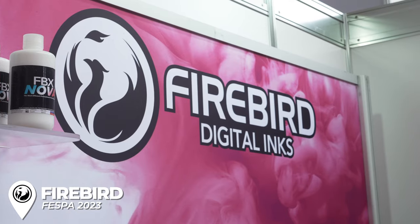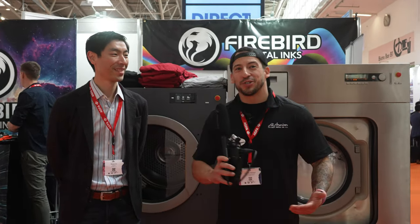We are here at Hall B, checking in with our buddies over at Firebird Inc. Got an awesome booth as usual. We're joined by Sean Liu. For our audience who may not be as familiar with you and your work, could you give a brief introduction? Firebird Inc. has been in the industry for about 12 years, delivering inks and coatings for all sorts of DTG equipment. FESPA is ground zero for breaking and debuting a lot of new products.